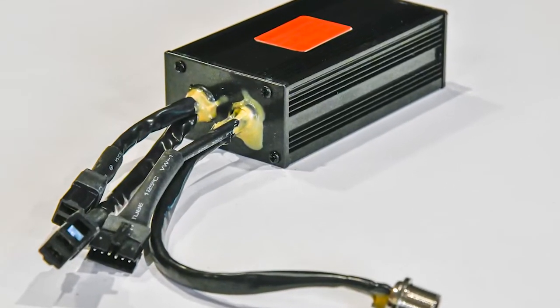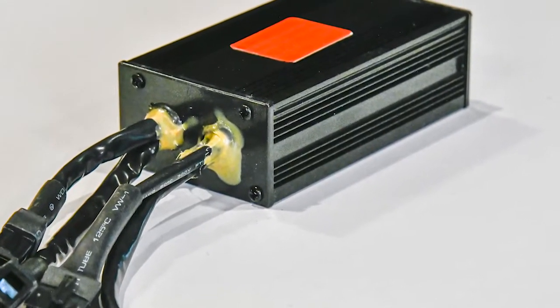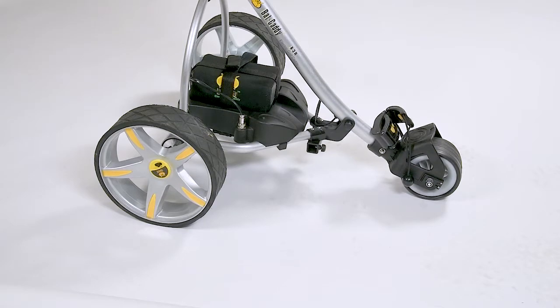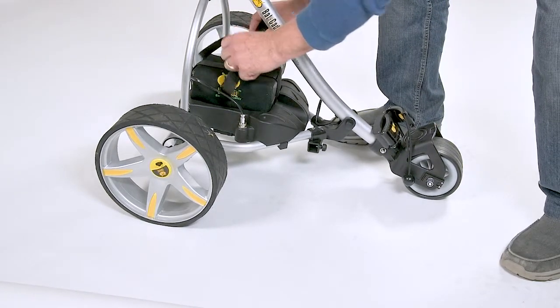The controller is sealed to prevent water from getting directly onto it. However, it does have venting to allow heat to escape. Thus, water vapor can get inside, and if it condenses on the circuit boards, it will block the controller from receiving signals. If you think this may be the problem, you should first try to dry the controller out before replacing it.